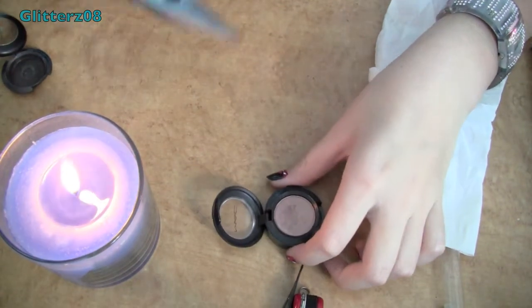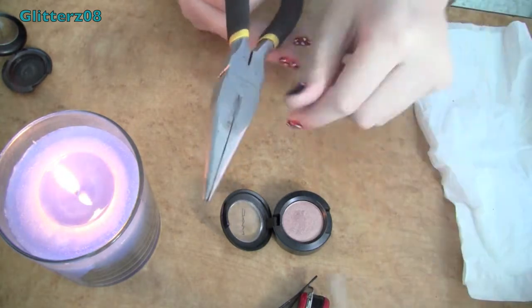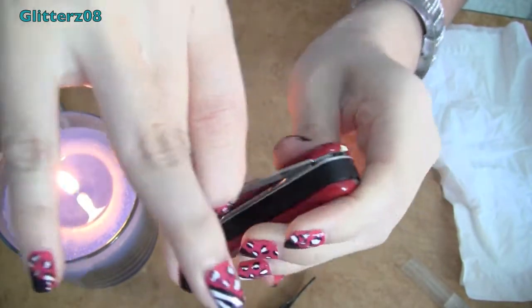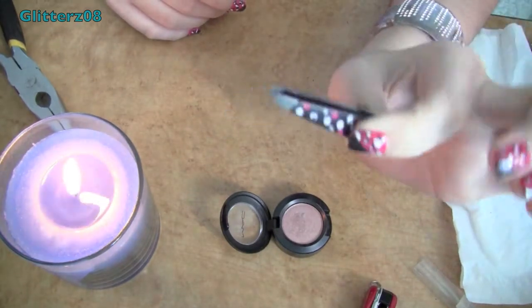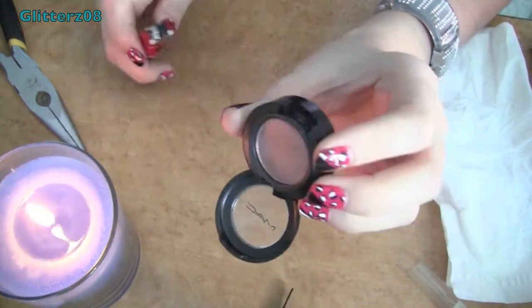First, you will need an eyeshadow to depot. You'll need a candle, something to hold your eyeshadow with — you can use tweezers — and something sharp to pull the eyeshadow pan out of the pot. I'm going to use this little mini knife, and then I have tweezers to take the sticker off.